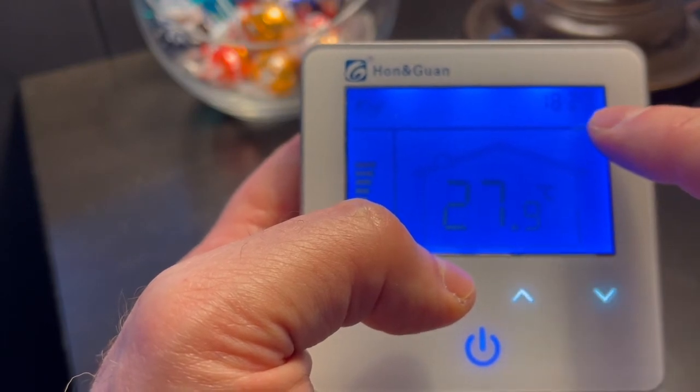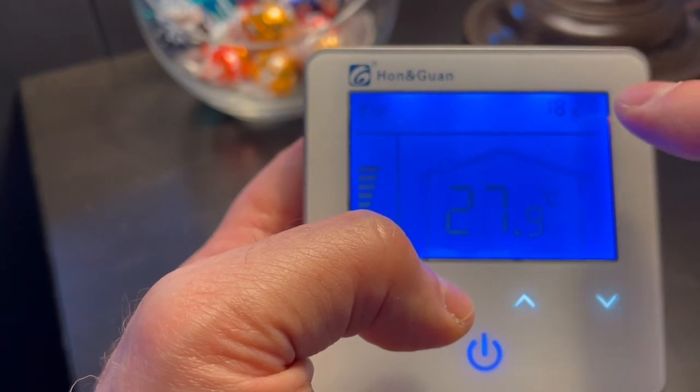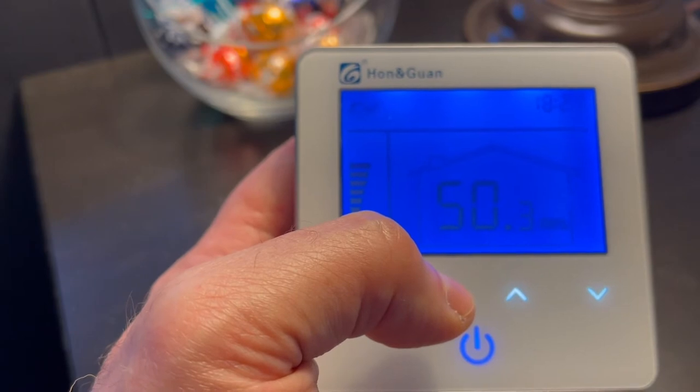When you see 'on' or 'off' under the clock, it does not mean that the unit is on or that the unit is off — that's the on time and the off time. We will program it to shut all of that off because we don't care about it.